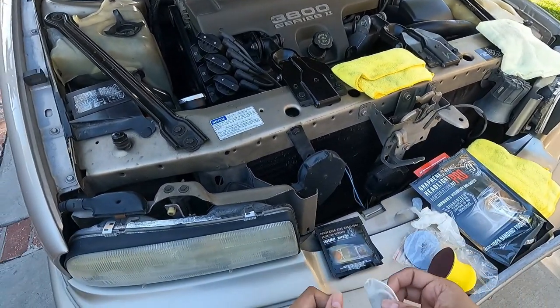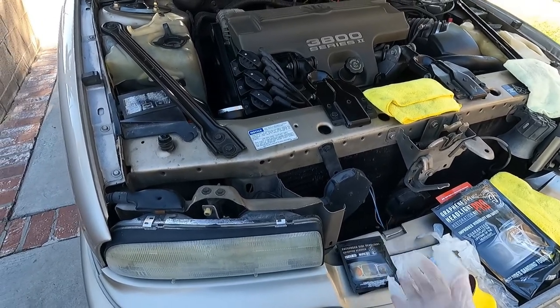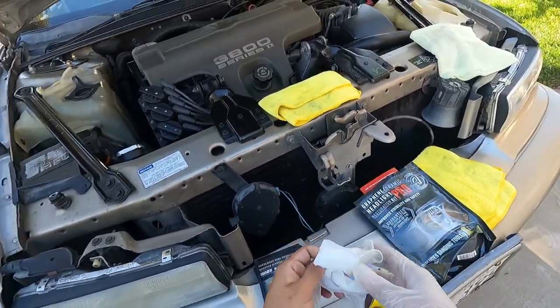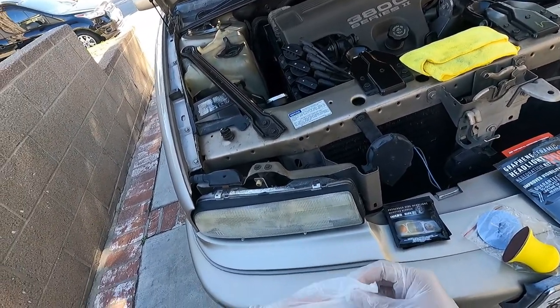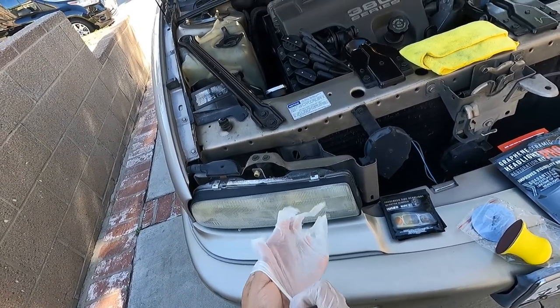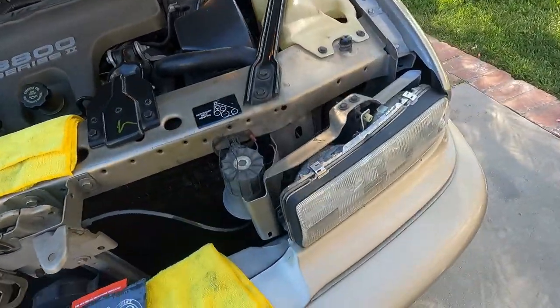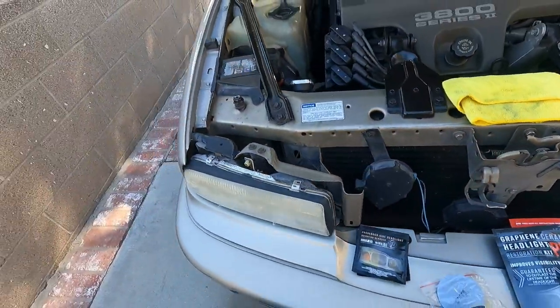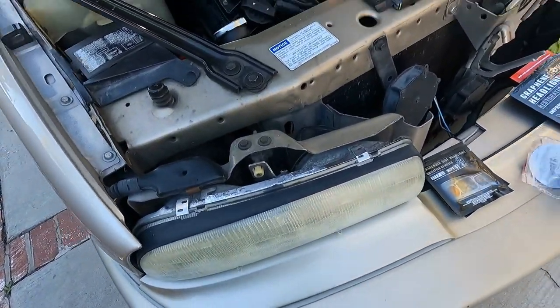First thing is you want to put the gloves on because this gets kind of messy with the oxidation wipes. The gloves they give you are not that great, but you're only going to use this kit one time and toss it. It seems like it's a good money-making kit if you're going to do headlight restoration. So the first thing I'm going to do is wipe this headlight down.